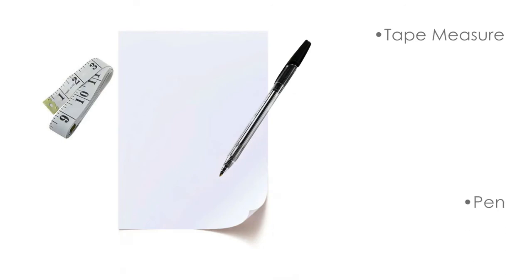To properly measure your head for a full hair system, you will need a tape measure, a pen, and paper.